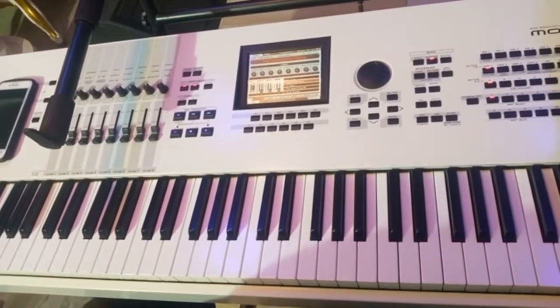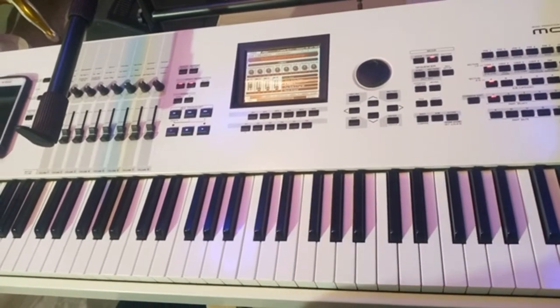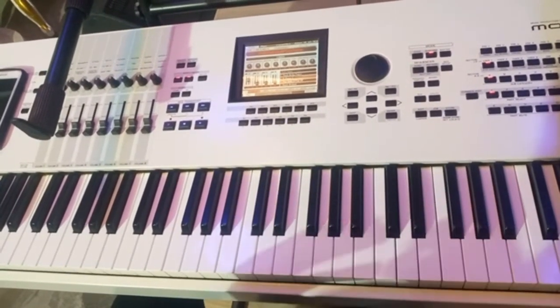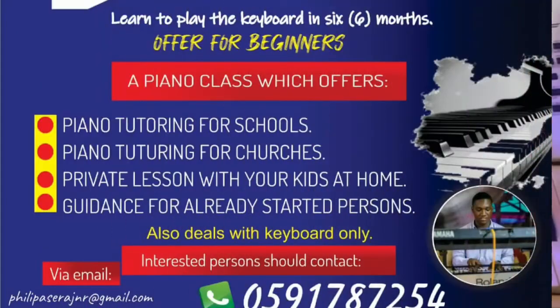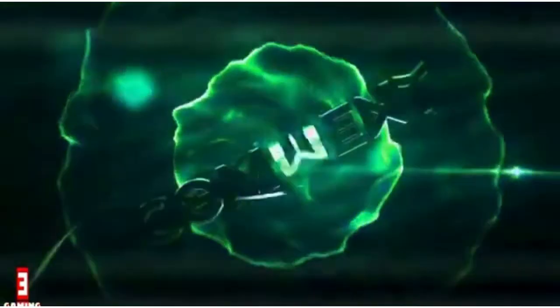Thank you for watching. Kindly subscribe to my channel for more videos. I'm going to bring content that is going to help you really improve your play. Thank you for watching. We made that music — can anybody out there hear me?